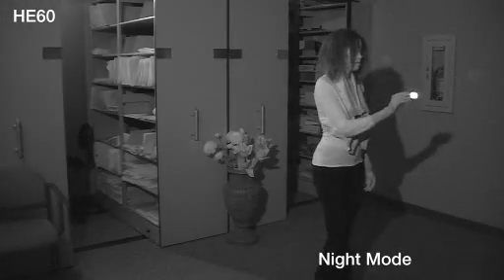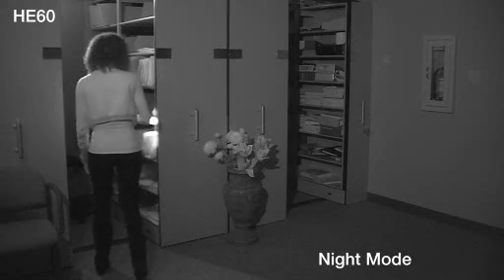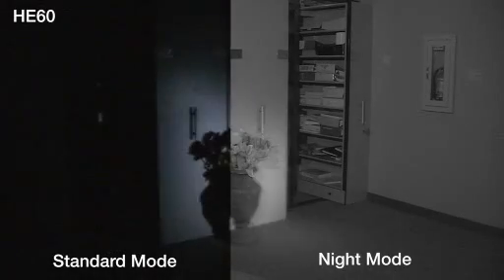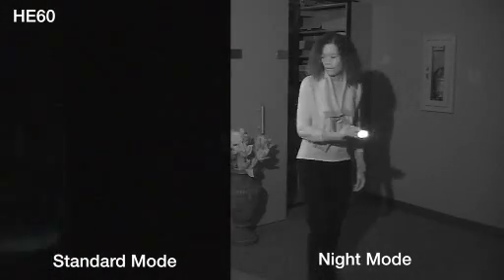Another innovative feature is the camera's night mode function for shooting in extremely low light using IR illumination. Night mode makes it possible to shoot in virtual darkness with the use of an optional IR illuminator. Night mode allows you to switch between normal full HD color video and high resolution black and white IR video. This function simplifies the systems required to shoot both types of video for many applications. Reality TV production and sleep lab research are only two of the applications where night mode will be particularly useful.